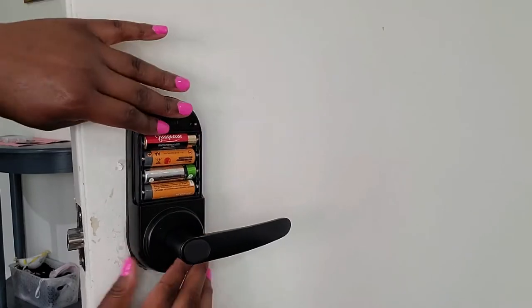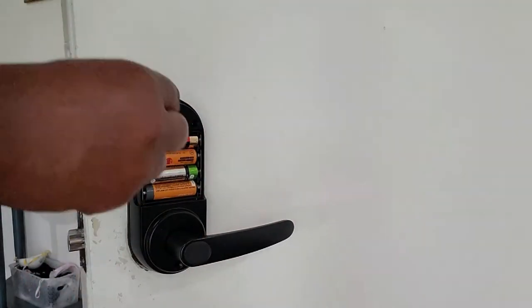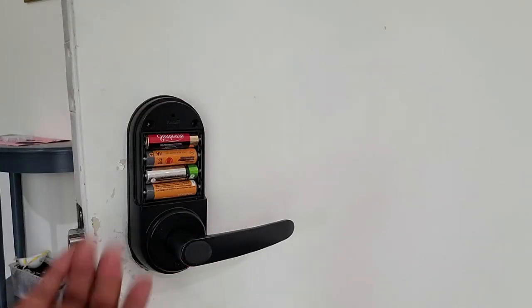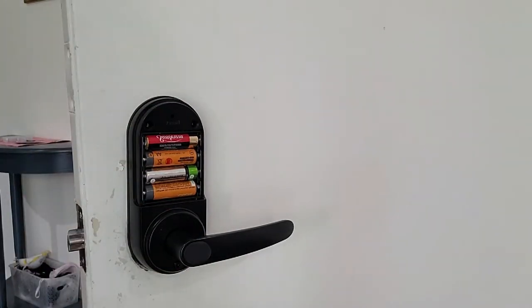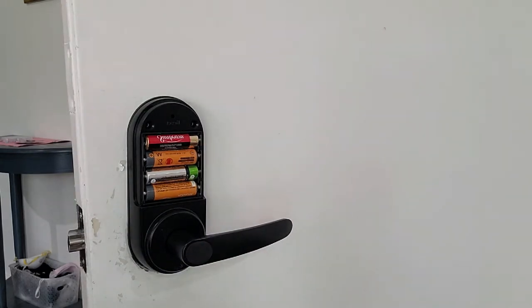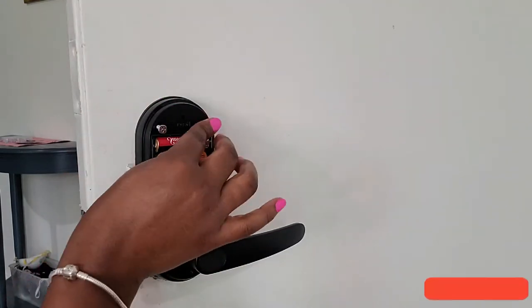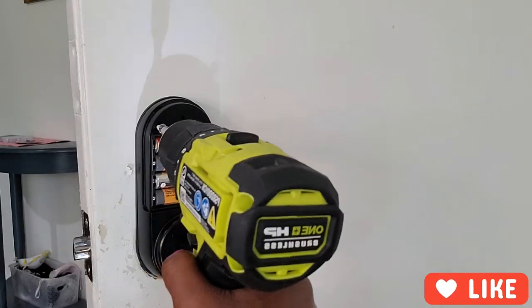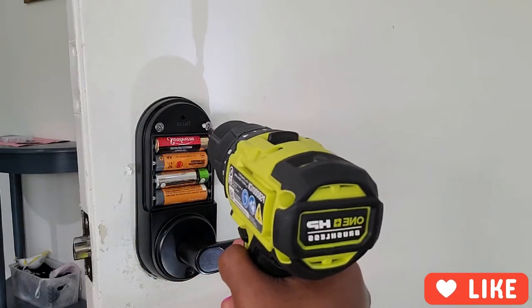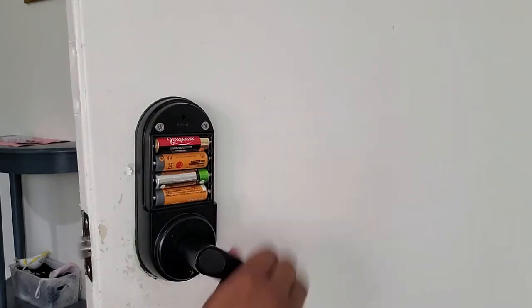The Sifley door lock is made of zinc alloy and the color is matte black. It weighs 4.29 pounds and the product dimensions are 6 x 3 x 1.12 inches. Each Sifley lock requires four AA batteries, and the batteries are not included in the packaging, so please be sure to purchase your batteries prior to installation. All four AA batteries are covered with a black panel located on the back side of the lock.